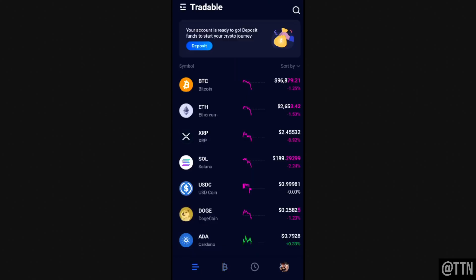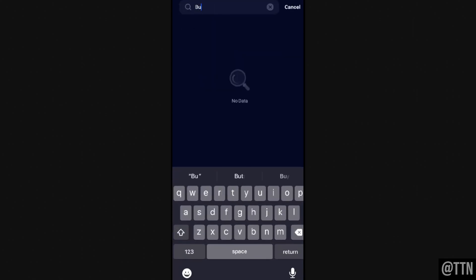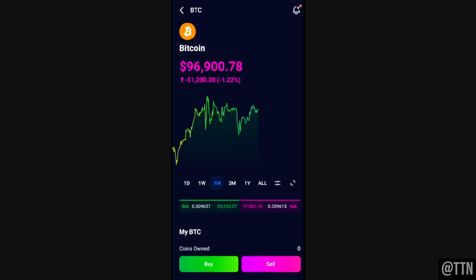Once you've actually deposited money onto Webull, go back to the first tab and you can see an option for Bitcoin there. If you don't see it, click on the magnifying glass at the top right and just type in Bitcoin — and there it is. That will lead you to the Bitcoin screen, where you can see how it's doing within the last day, last week, and last month. At the very bottom you'll see the option to buy and sell.